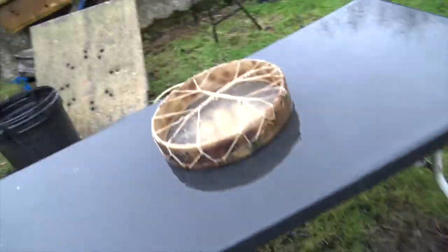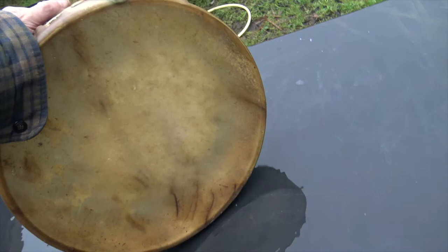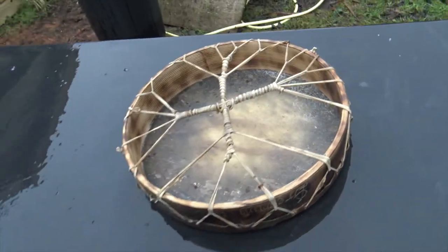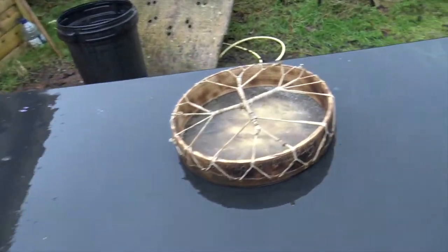I thought with cooling down the drum I would come to a different sort of level with it. So what I've done is brought it outside, and as you can see, it's totally soaking — you'll see the water splashing around. What I'm doing is deliberately soaking this drum, as if we've been out all night at a ceremony and it's been raining heavily.